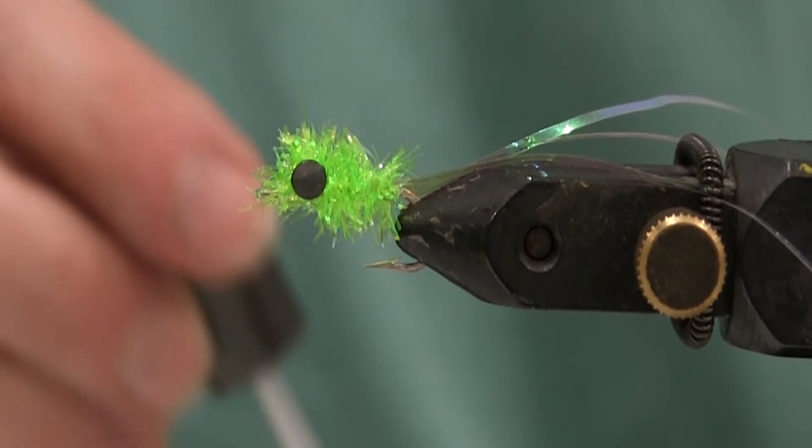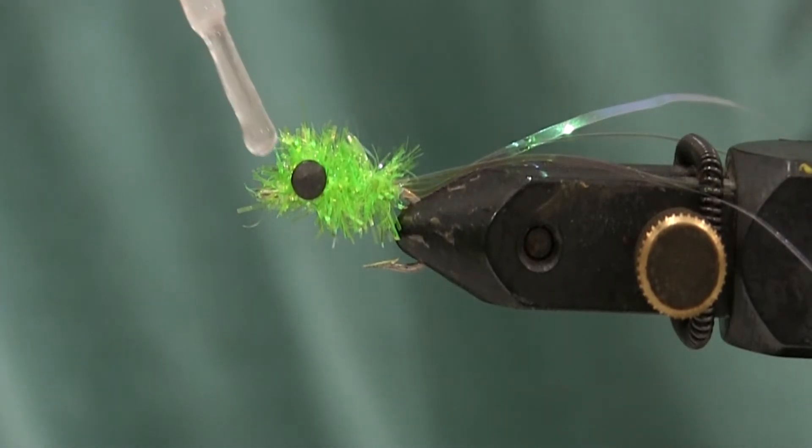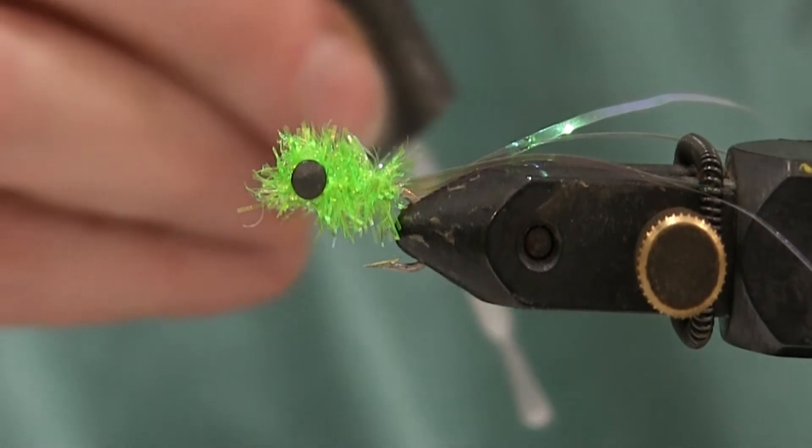You get a little drop of glue up there on the bottom. Watch out for that crawdad.